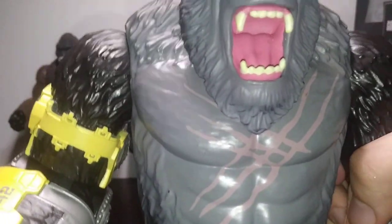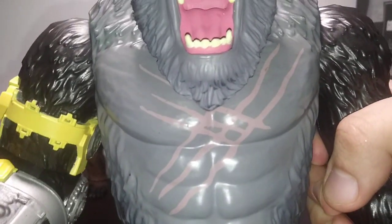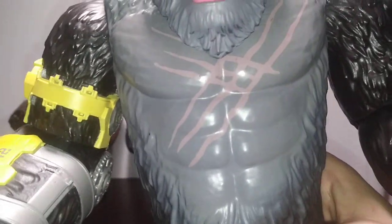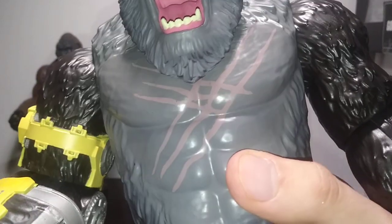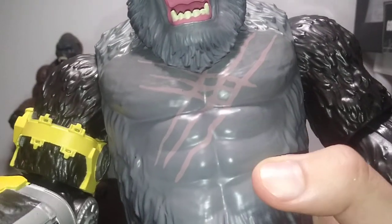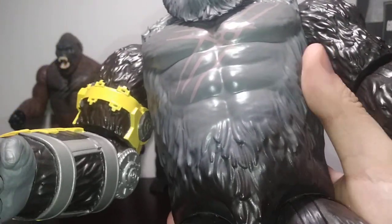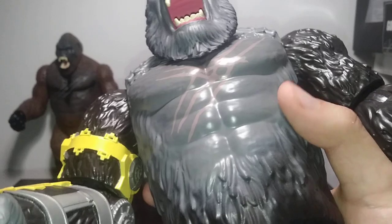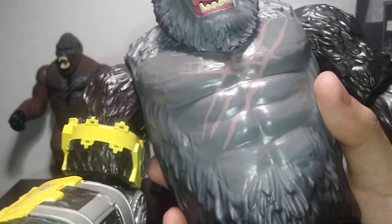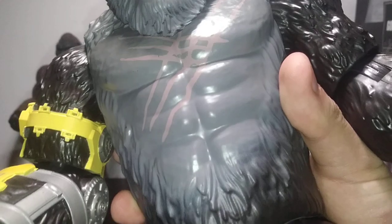Here we have some more of the ribs and chest area — just being careful so I don't break the shoulder by accident. We have a bit more of the paint coming down here with the silver or gray. It's kind of more of a gray spray, although it's not as clean looking as it should be. It definitely bleeds over to the fur — you can see the skin line where it meets the fur and it goes over that. I'm not a big fan of that, especially when the six-inch figure accomplishes that effect so much better.